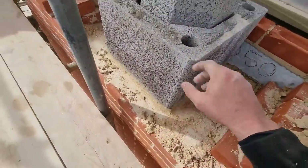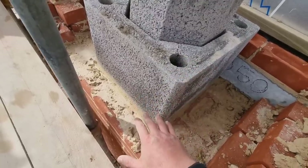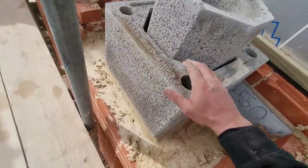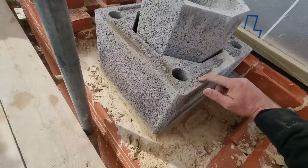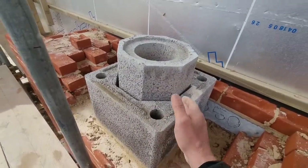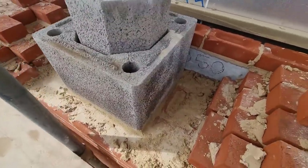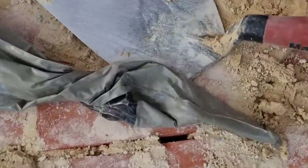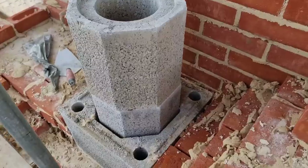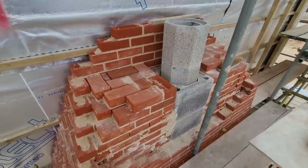Now that first one is on and bedded, the next time I put one on I'm going to use putty around it. But I like to put my first one on with muck to get it bang on, because the putty doesn't give you any lift — it's almost like thin joint blockwork, a very fine amount of putty that you squeeze on. If you get your first one right they should theoretically stay right all the way up. Now I'll squeeze some putty sealer around the old chimney and put the pot on.